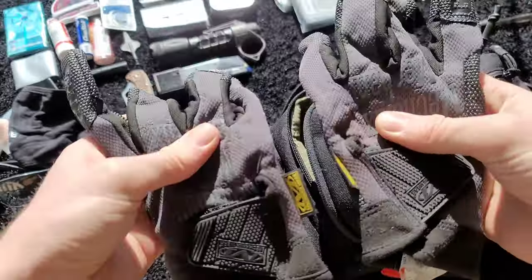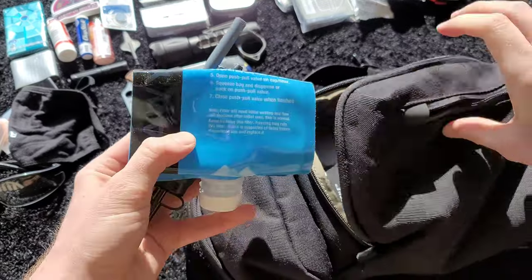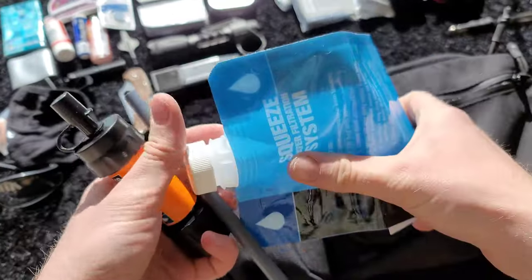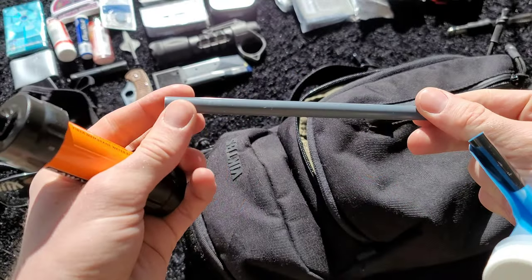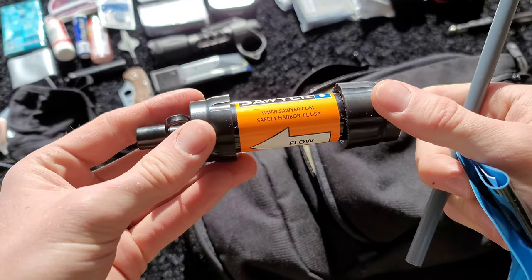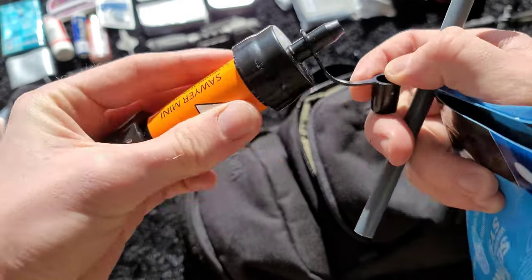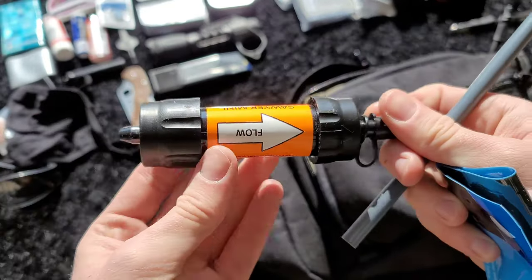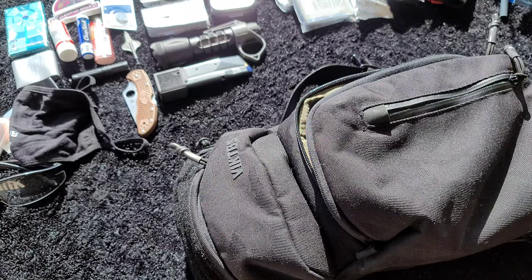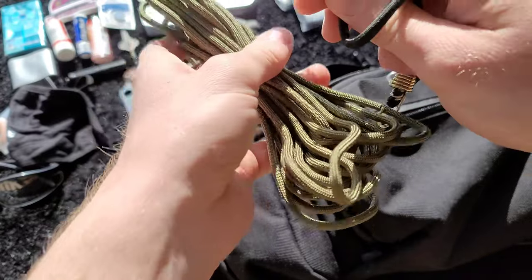I've got some mechanics gloves with a sticky palm for grip. They're alright — I prefer thinner gloves generally for shooting — but I already have them so I'm not going out of my way to buy another pair. This is the Sawyer Mini water filter with the little pouch, straw, and the filter itself. I thought it was a good idea to have some water procurement in the kit. Water is more important than food, and I don't intend to stay in one place for long with an EDC or get-home bag.